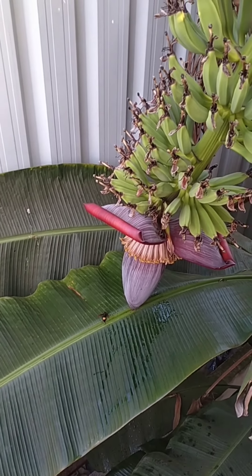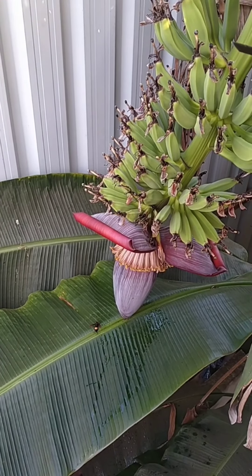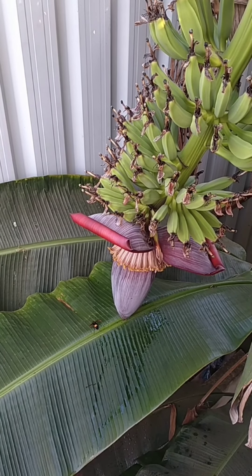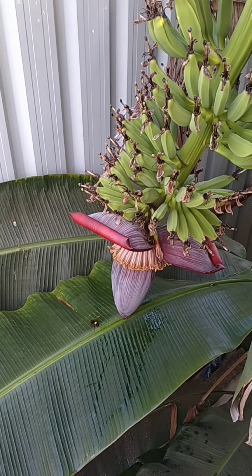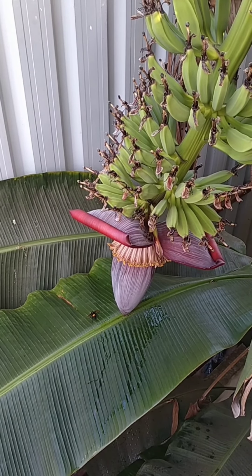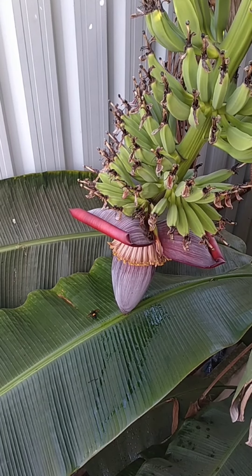In the house, there is a leaf in the pool. It is very soft. If you want to use it, it is soft. When the leaves are coming,